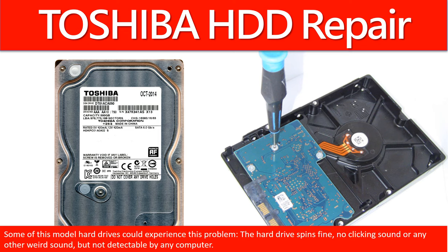Hello there. In this video, we are going to talk about Toshiba Desktop Hard Drive PCB Board Repair and Disk Data Recovery.